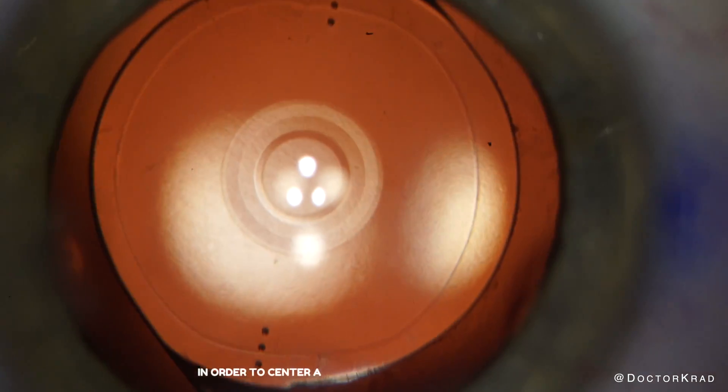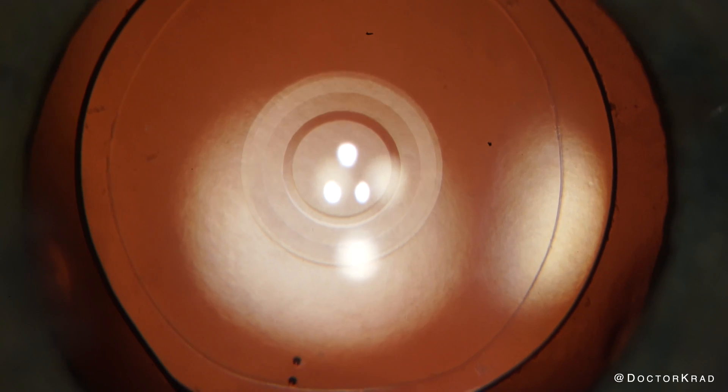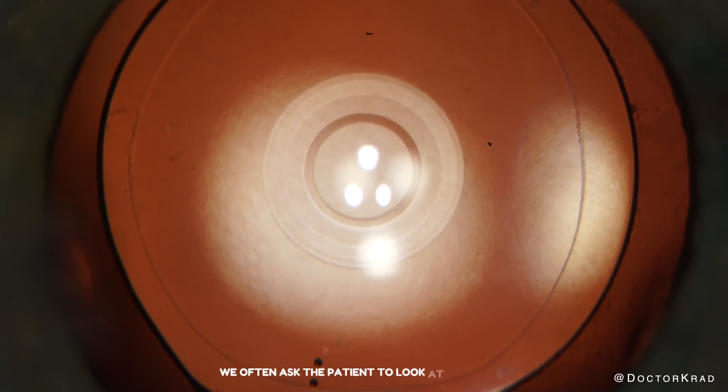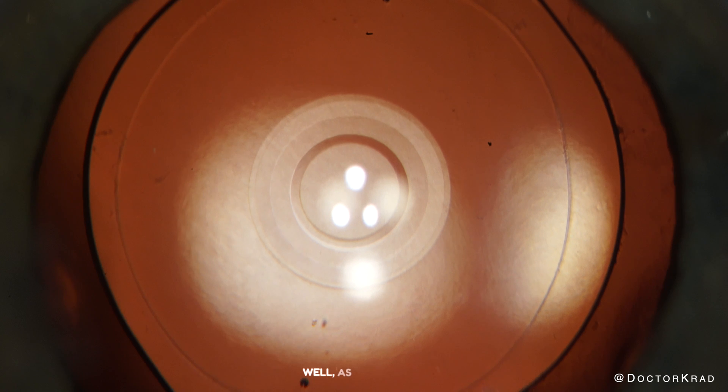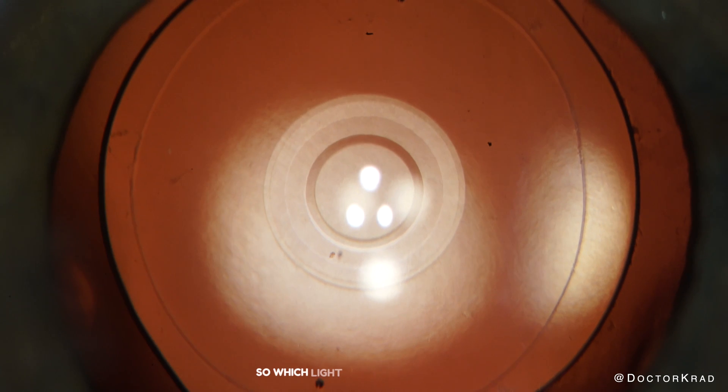In order to center a lens implant on a patient's visual axis or their line of sight, we often ask the patient to look at the lights. As you can see, there are multiple lights — in this case, three of them. So which light are they looking at?